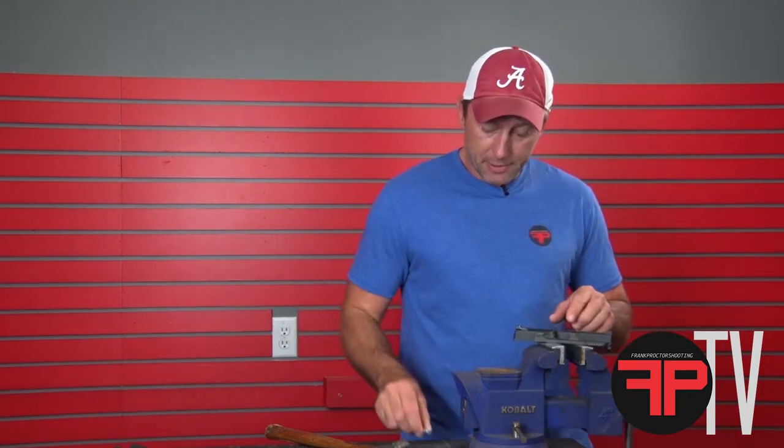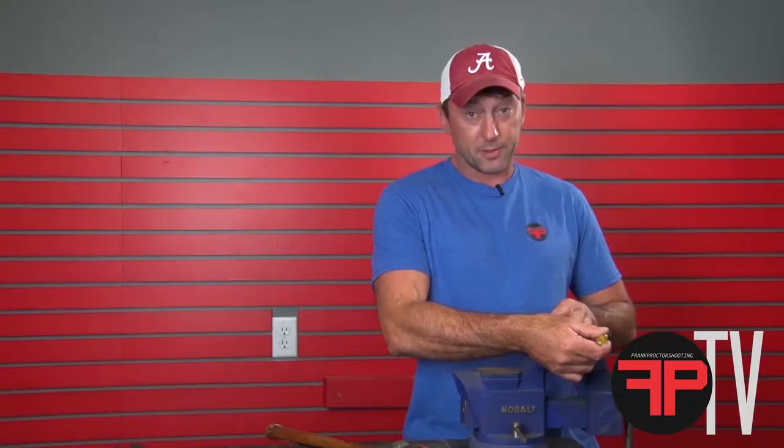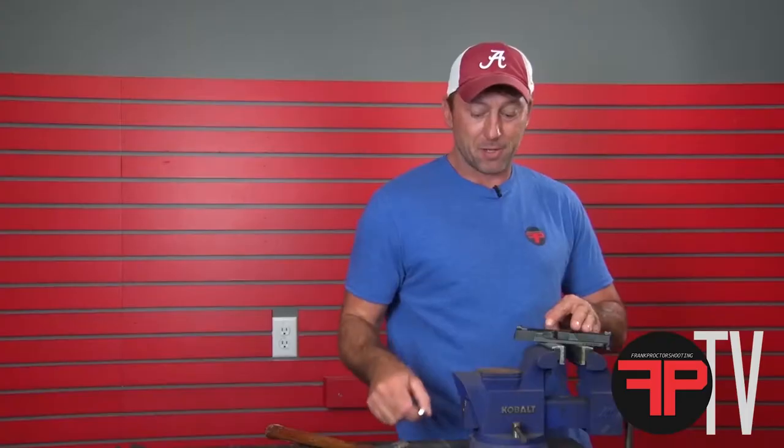That principle also applies to the front sights — in the case of this M&P, and the 1911 and 2011 sights as well. If you have a dovetail sight up front, same concepts apply: pressure directly onto the dovetail portion of the sight, not the blade. Apply that pressure at a right angle, drifting the sight into the dovetail on the slide using an aluminum, brass, or polymer punch.